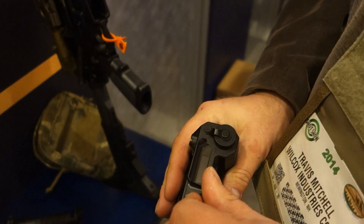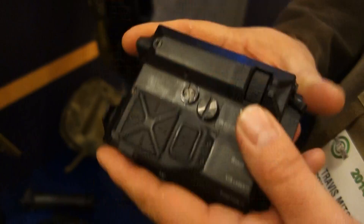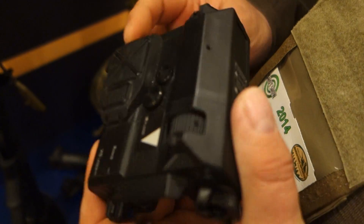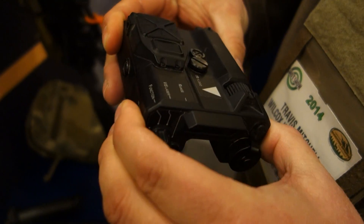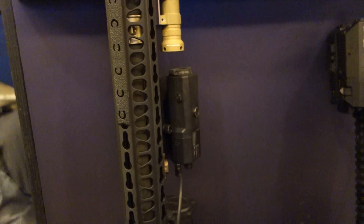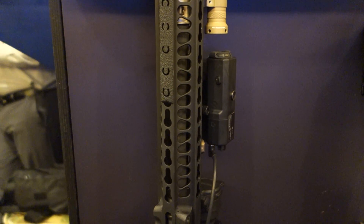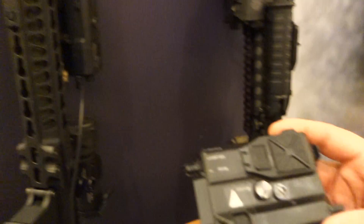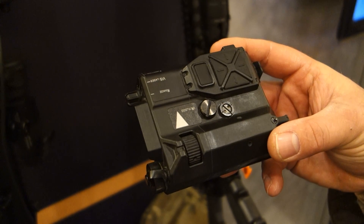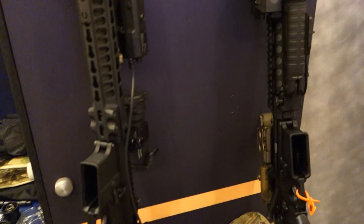What does something like this go for? The unique thing with all these products — we have our master distributor, PRG, Atomic River Group. They are who you can purchase these through. This product right now is retailed for around $6,900 — half the price of any other laser range device mounted to a weapon. And then this one, you're probably looking at a retail of around $7,500 to $8,000. Thank you very much. Travis Mitchell, Wilcox Industries at SHOT Show 2014, and you are watching DefenseReview.com.